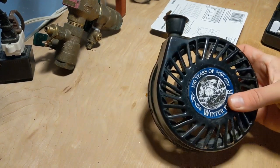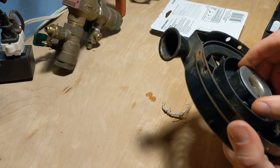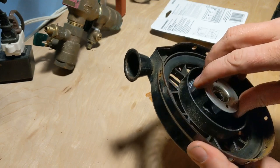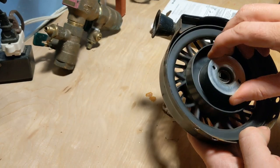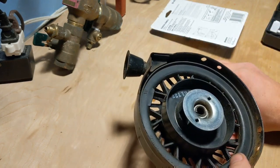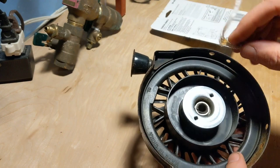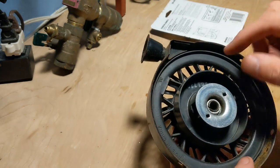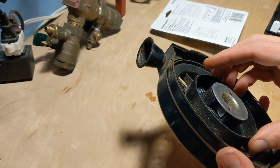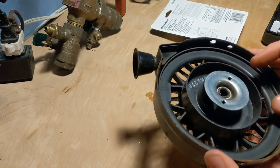Now as you can see, basically what happens is when you pull the pull cord it turns this and then turns the flywheel on the engine. The first step was to remove the old starter string right there — sometimes it gets bound up underneath and can be a real pain to get out, but this one came out pretty easily.